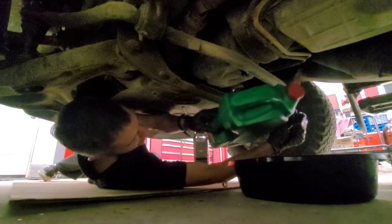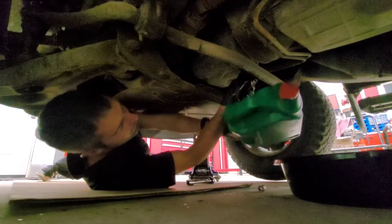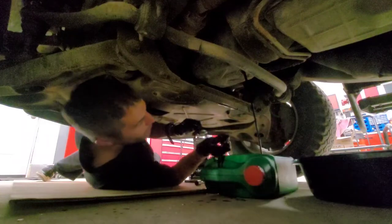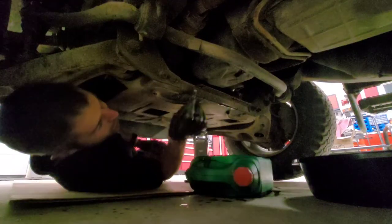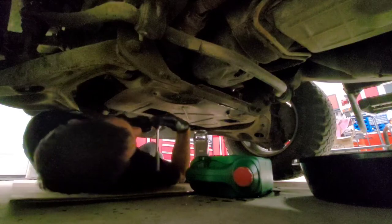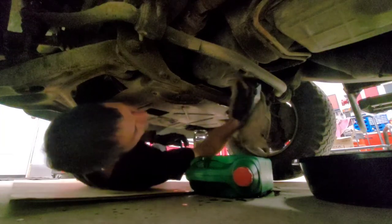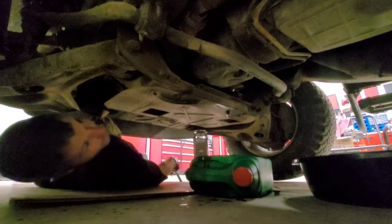I'm going to move the second pan in to catch the remaining oil. There's my mess — I had no choice, but I minimized it by swapping the pan. Now we're going to put the oil plug back in place — not super tight, but snug so it won't fall out. I should look up the torque spec. We'll wipe that clean to make sure there are no drips.